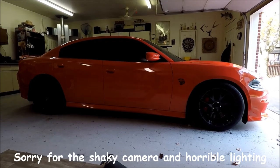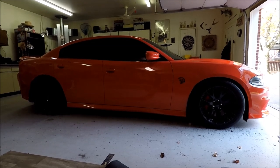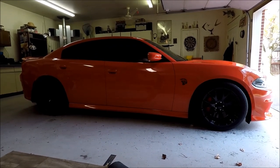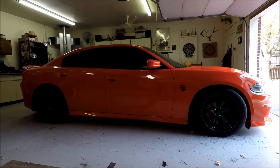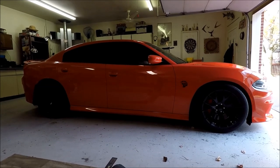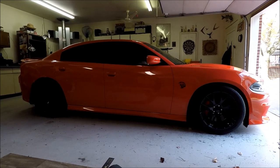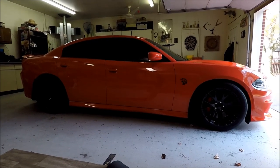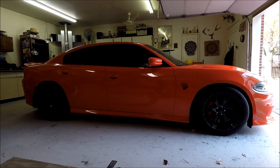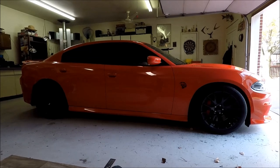Today's video is about car cleaning. Ever since I got my Hellcat, I've taken a strong interest in learning how to clean the car correctly — not damaging the paint, avoiding swirls and micro scratches. My previous Charger RT I took to car washes most of the time. With the Hellcat I've done all my own cleaning, and research suggests the less you actually touch the paint, the better.